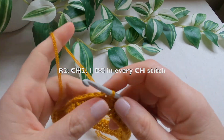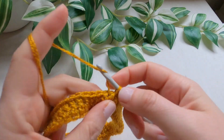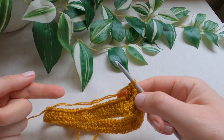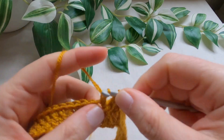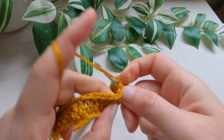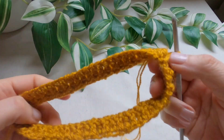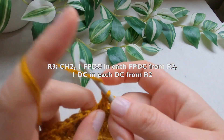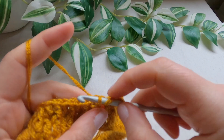The first round is ready. Chain two, moving on to round two: one front post double crochet in the first stitch, then one double crochet in the next stitch. Repeat — one front post double crochet and one double crochet all around. Round 3 will be the same as round 2: front post double crochet on the front post double crochet from the previous round, and double crochet on the double crochet from the previous round.